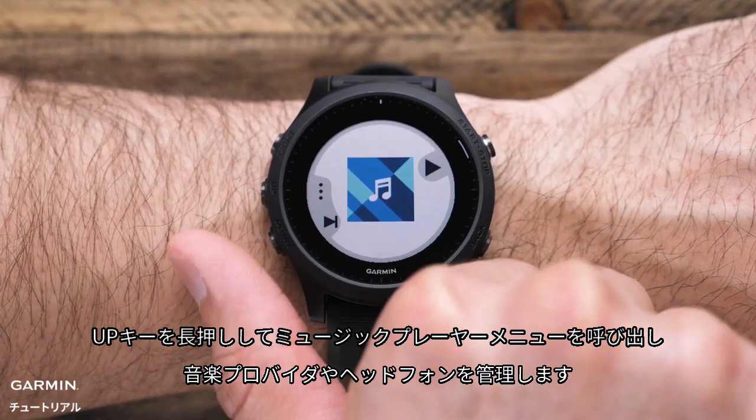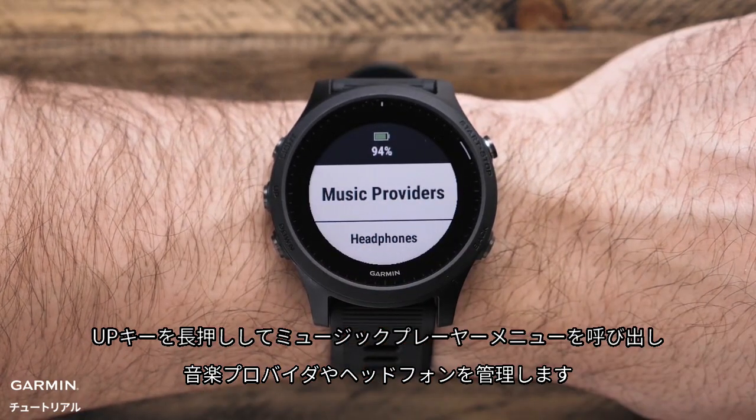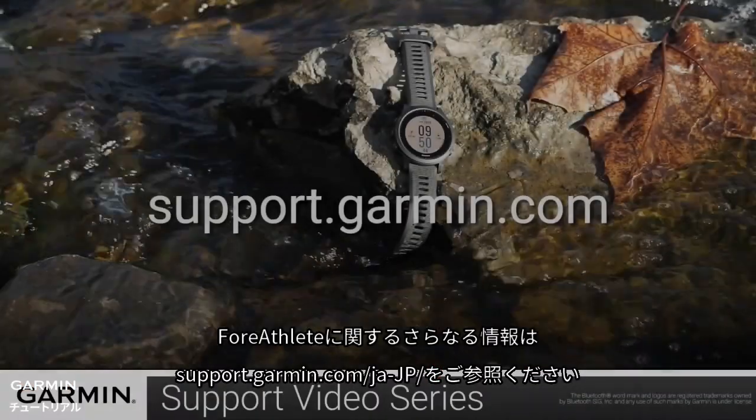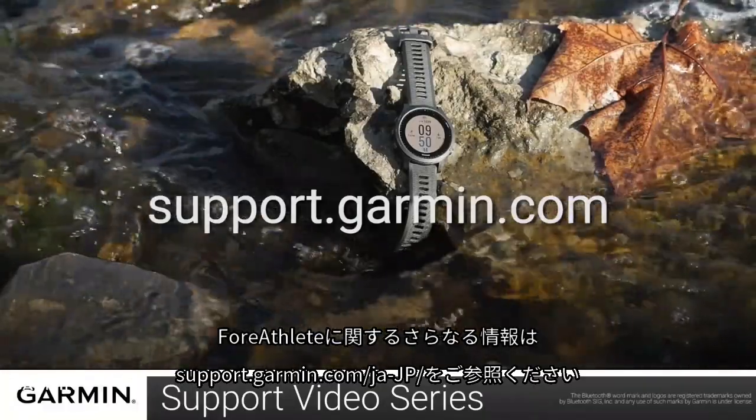Hold up to access the music player menu and manage music providers or headphones. For more information on using your Forerunner 945, visit support.garmin.com.